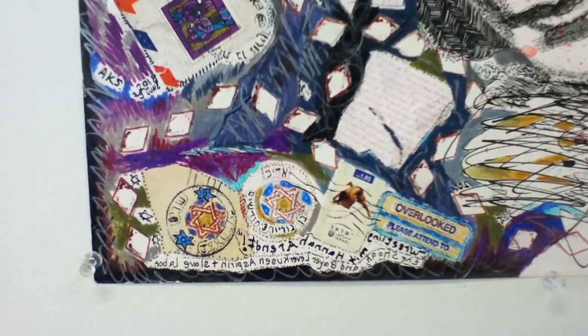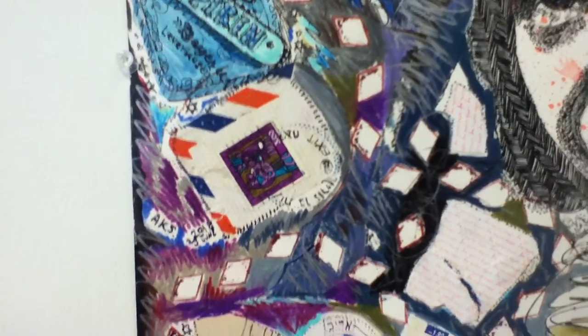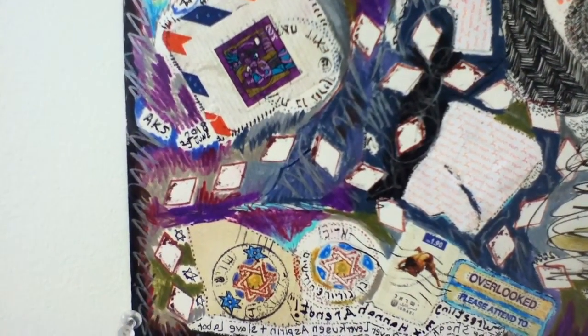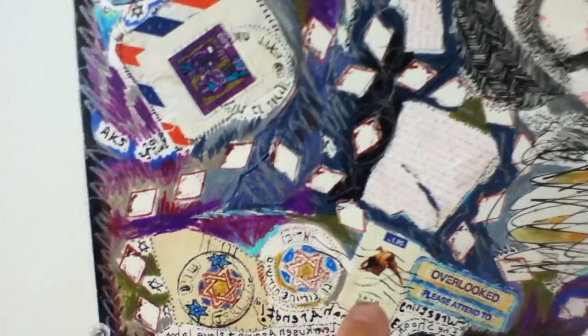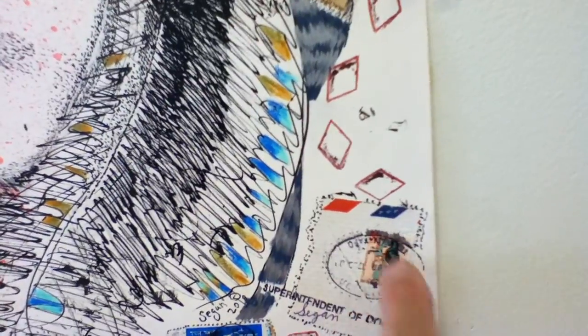Come in close. Go clockwise. We have some collaged-on postage stamps from Israel. Wrestlers. There are two up there. One bird, another bird, and another bird, and another bird up there through her hair. And another one on the viewer's right here, and lower right here.